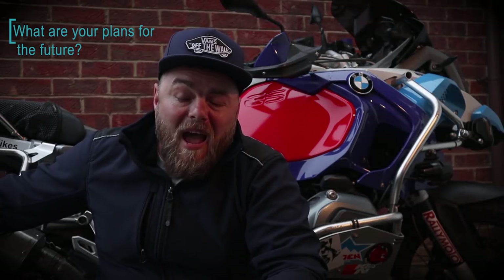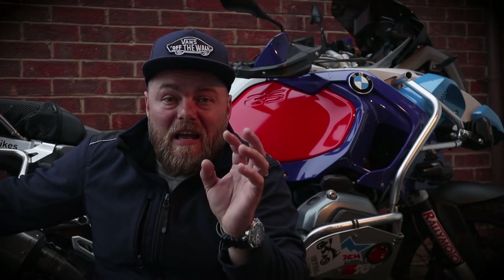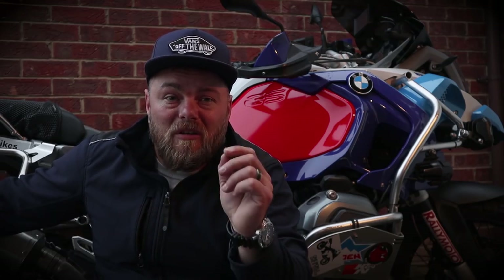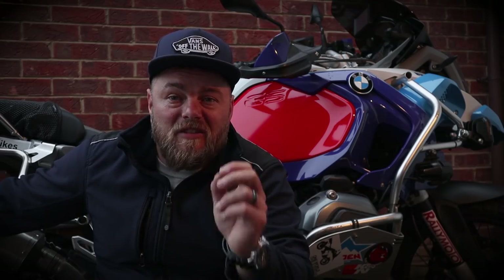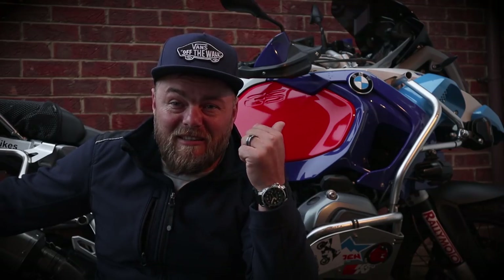In terms of future plans, travel is the most important thing for me and my wife. My plan is to travel, film, vlog, and experience as much as I can. Because in the end of the day you only have one life. It's not fun to make money — it's fun to spend money. I like to spend money on that tank, to put gas in it, and hit the road.